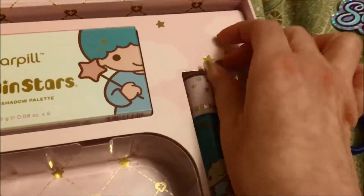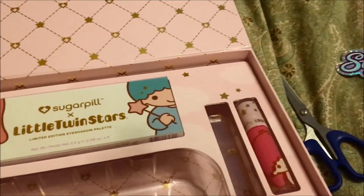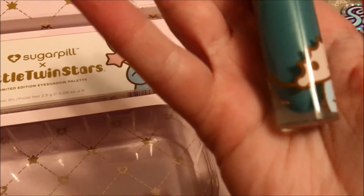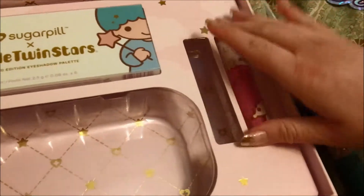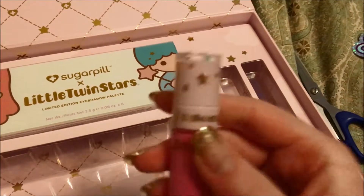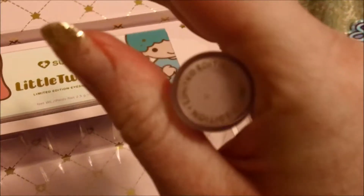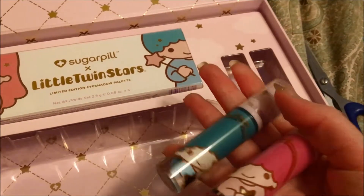These are two liquid lipsticks that come in the color of the twins' hair. There's this blue color — it's kind of teal-ish. I think you could get away with wearing this on St. Patrick's Day or something. And then this pink color, which I'm really excited to wear. People like the pink one more because it's just a little bit more wearable. It has the stars on it and on the top it says limited edition. So you get these two liquid lipsticks that have Kiki and Lala on them.